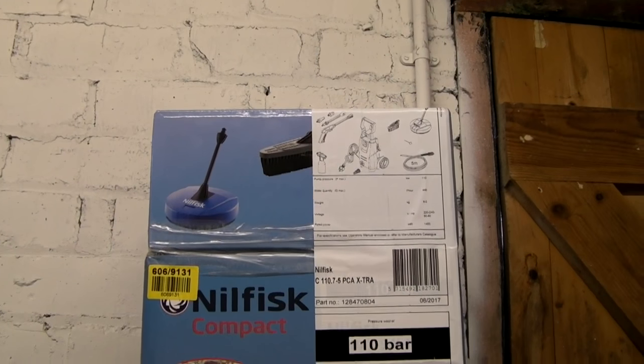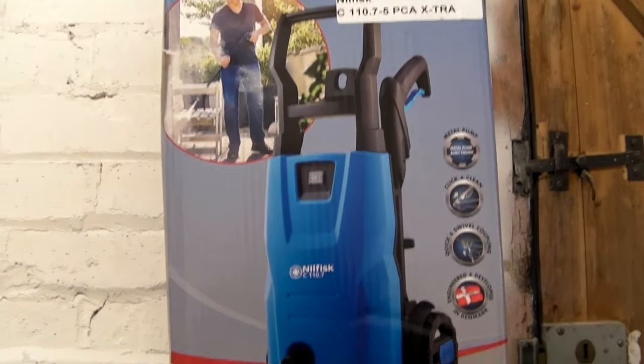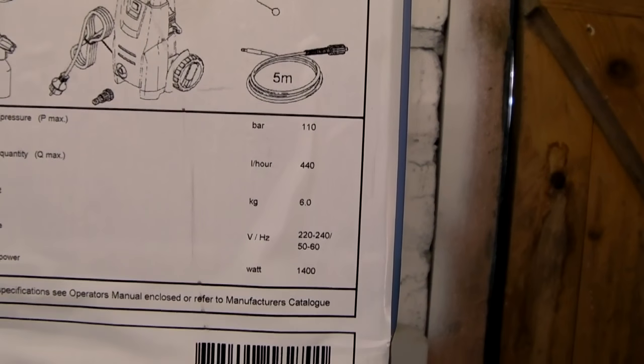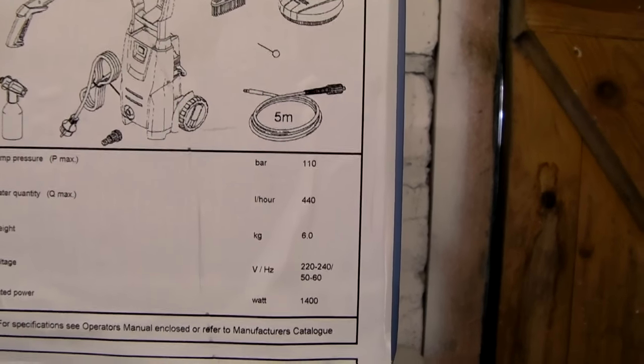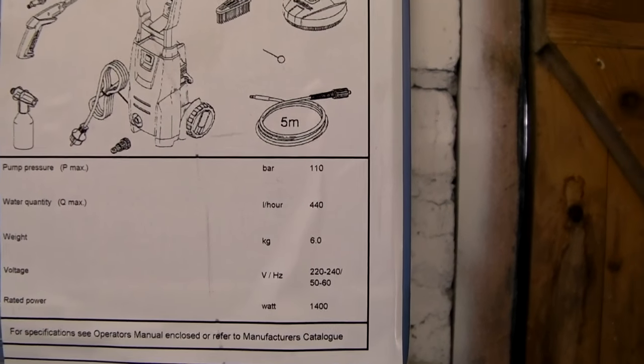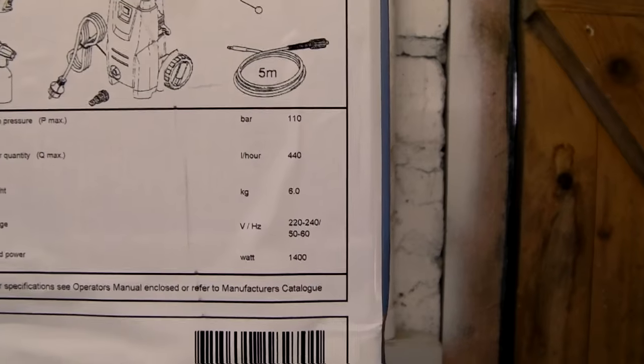I found this jetwash on the Ergos website and it's in the sale at the moment for £79.99. So I went out and purchased it this morning. It's the Nilfisk C110.7. The pump pressure is 110 bar, it's 440 litres an hour, 6 kilograms in weight, 220–240 volts, and it's 1400 watt. And you get 2 years warranty on this as well.